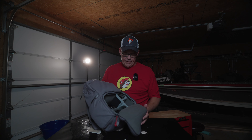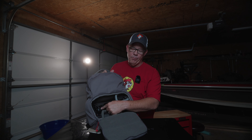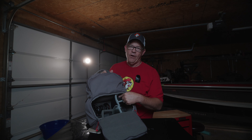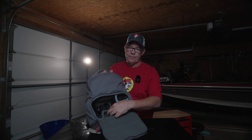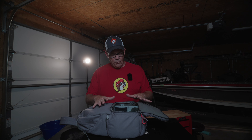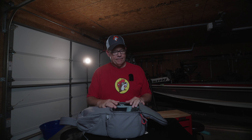Inside I have a ZV-E1 with a 20mm 1.8, an RX100 Mark VII, a Sony 24-70 2.8 version 2, and microphones. I'll let you add up how much money that is. I just cannot risk that much gear and that much money to this backpack for another day.